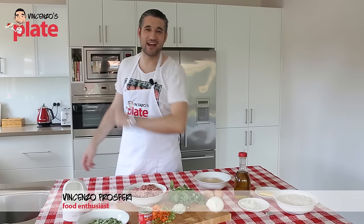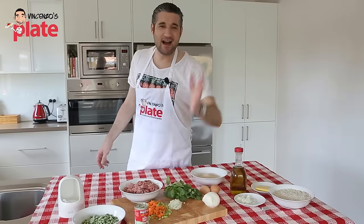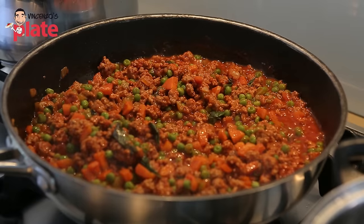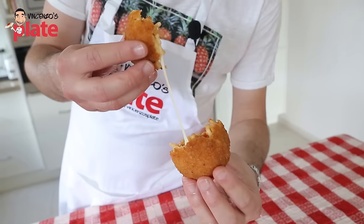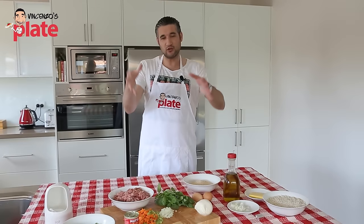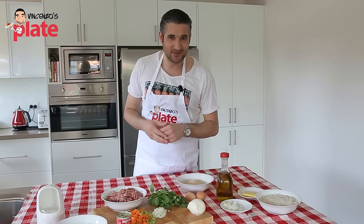Hi and welcome to Vincenzo's Plate. In this episode we're making something that you guys have requested many many times — I'm talking about the arancini. Arancini are originally from Sicily, lots of respect for Sicily who makes amazing food, and even in Sicily it's made in so many different ways, and around the world too. Today I'm making it my way, the way I like to have it, and I hope you enjoy. If you do, like this video and subscribe.